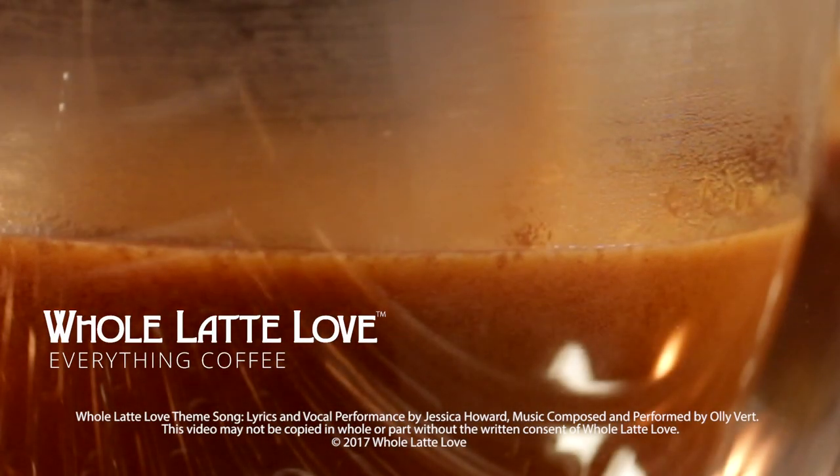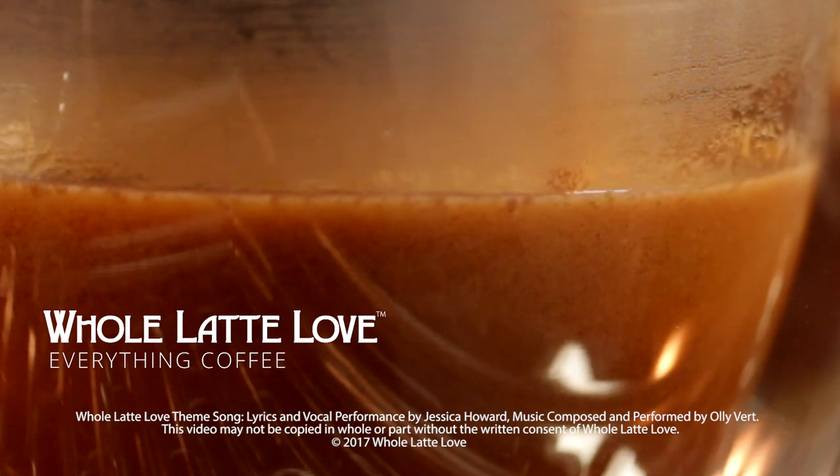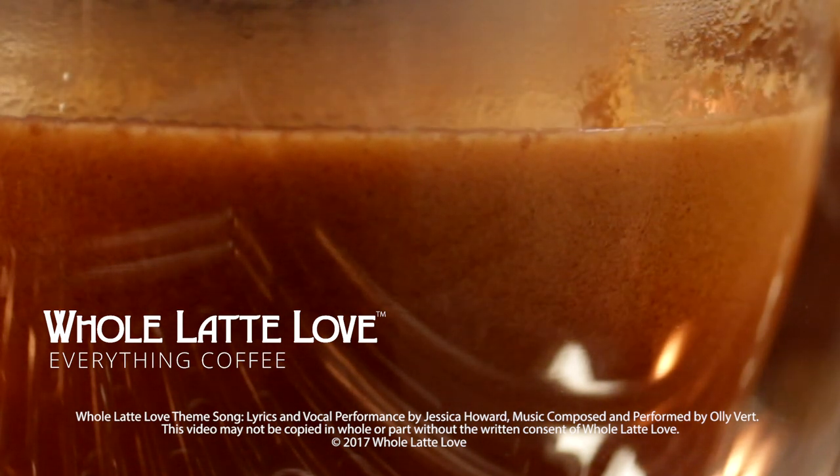Why not subscribe now for easy, free access to more videos on everything coffee, brought to you by WholeLatteLove.com.